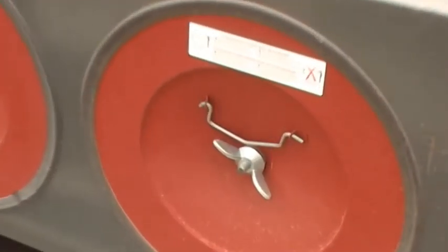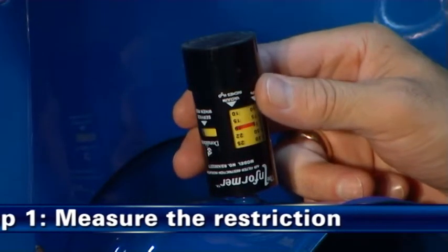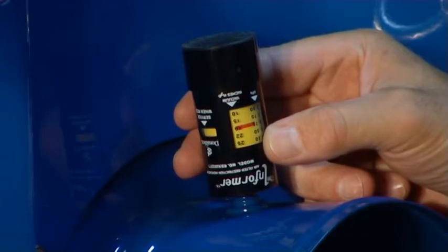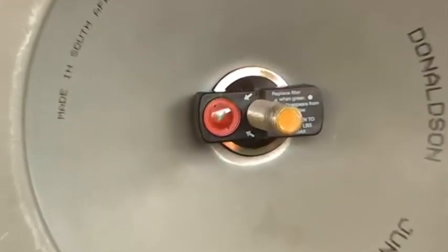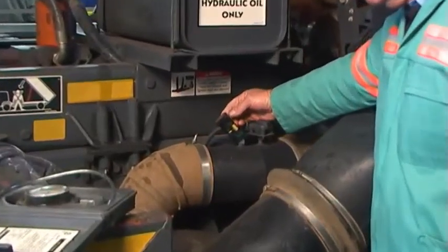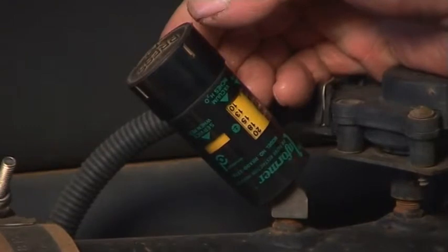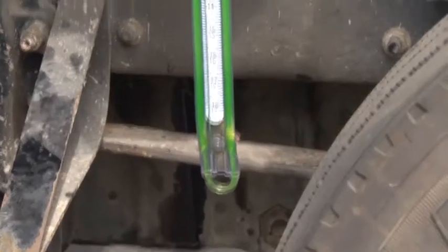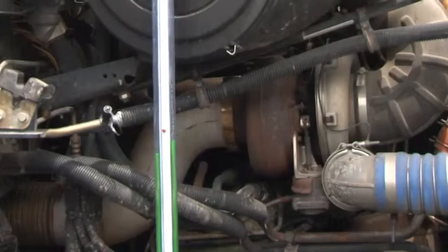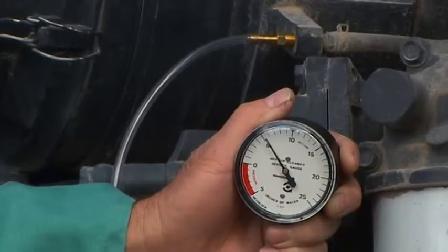Aqui estão os passos recomendados para manutenção. Passo 1: Meça a restrição. O primeiro passo de manutenção é medir a restrição do limpador de ar. Substitua o filtro apenas quando o nível de restrição tiver alcançado o máximo recomendado pelo fabricante do motor ou do equipamento. O uso dos indicadores de serviço durante a operação normal do veículo é recomendado para monitorar a restrição. Ao testar a restrição inicial ou verificar a vida útil do filtro, um manômetro de água ou medidor de manutenção fornecerá maior precisão.